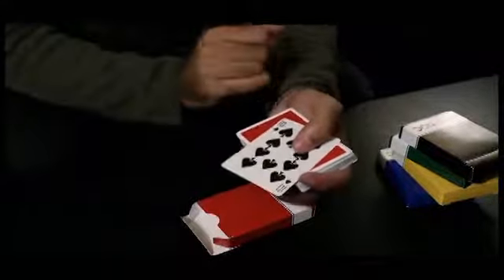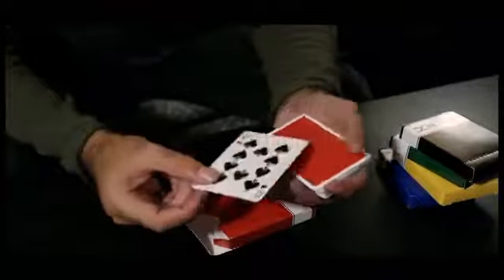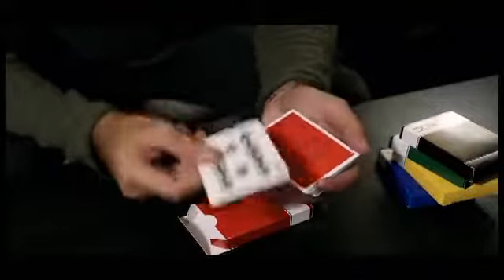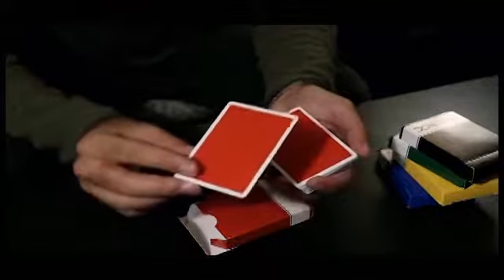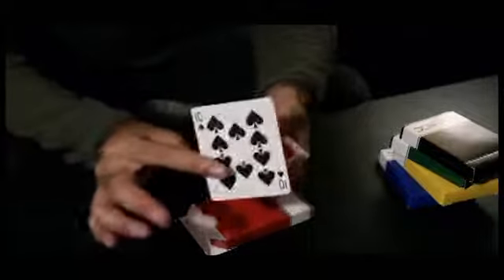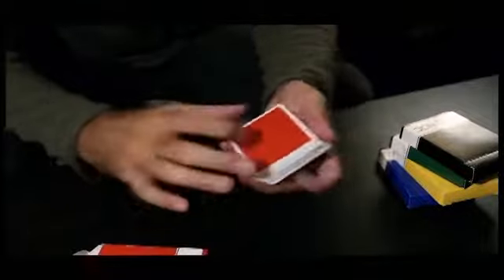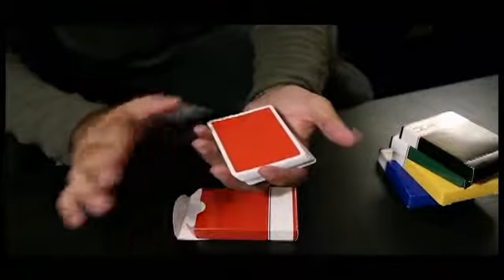You're going to force the 10 of spades and have them place it somewhere where you cannot see it — that is the most important thing about this routine. Have them sit on it, put it against their chest, in their pocket, in their purse. Just make sure you don't see the front, the back, anything of this card. Do your favorite force, tell them to show the card to the spectator or not — that's up to you — and place it sight unseen somewhere. Now you're going to tell them to shuffle up the deck, place it on the table.